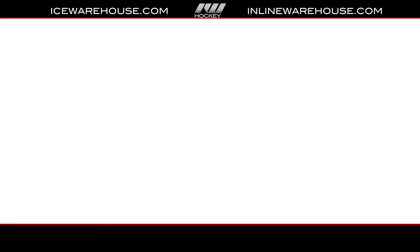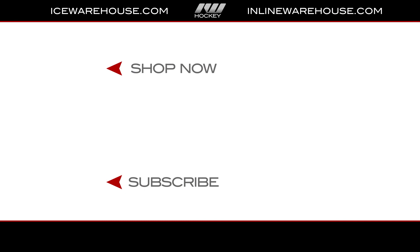But if you're looking for more info, click the shop now button, give us a thumbs up on the video, and make sure you're subscribed to the number one Hockey Gear Review channel on YouTube. Catch you guys next time.